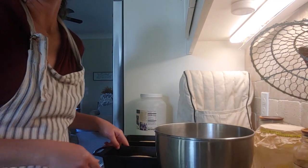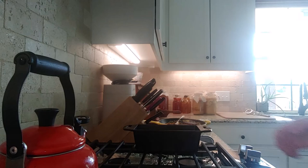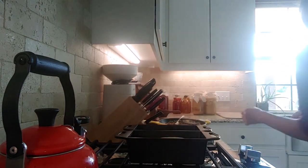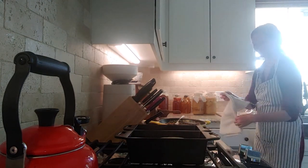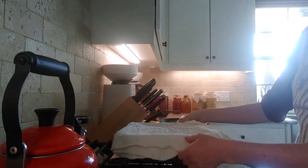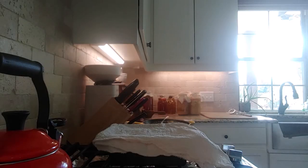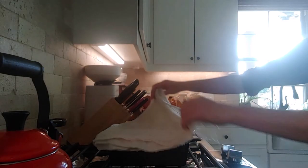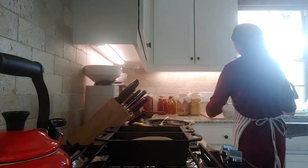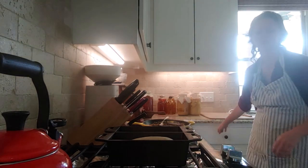Now that the loaves are formed, I put them on top of the stove covered so they can rest and rise a little while the oven preheats to 350 degrees Fahrenheit. Keeping them near the warm stove helps them do a little more rising. Once it reaches temperature, I can see the loaf closest to the camera starting to rise back up on top.